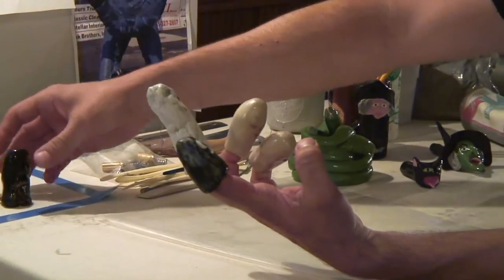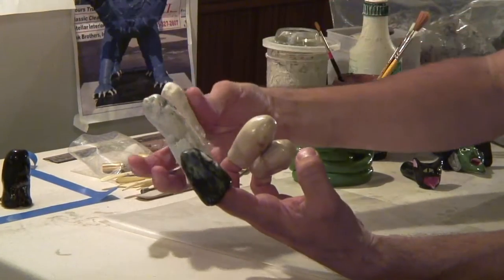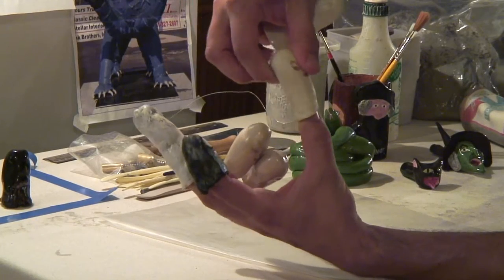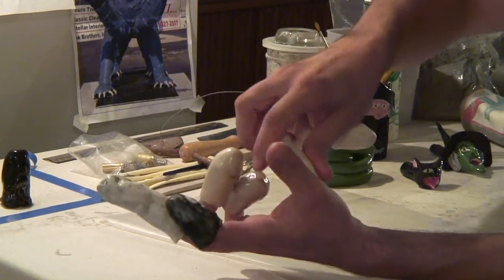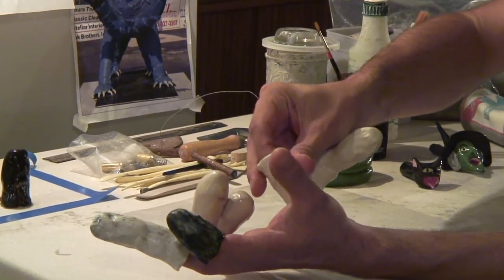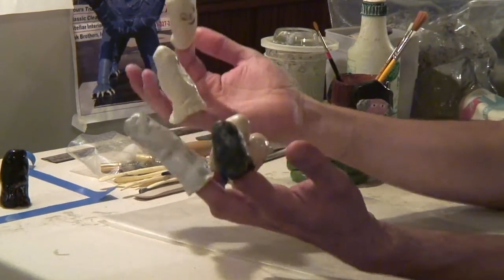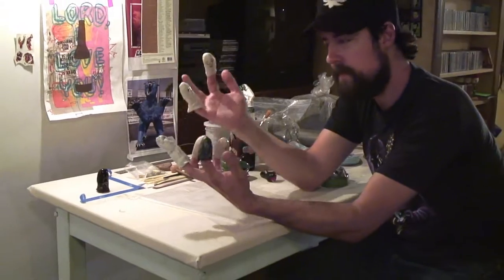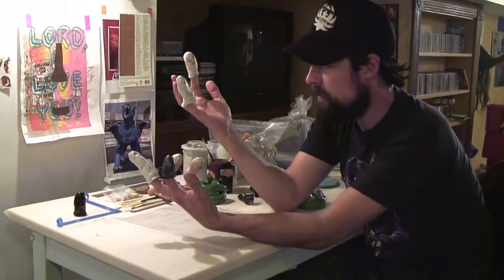So this is kind of the direction I'm going in that I'm most interested with the finger ghosties. I just try and get them on — sometimes I get help, people help me put them on. Then I can just kind of do some role-playing, and people talk about how real they look.